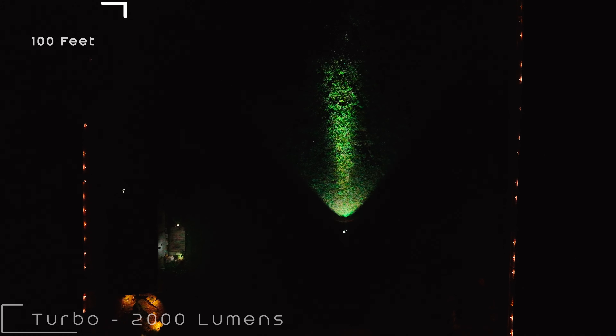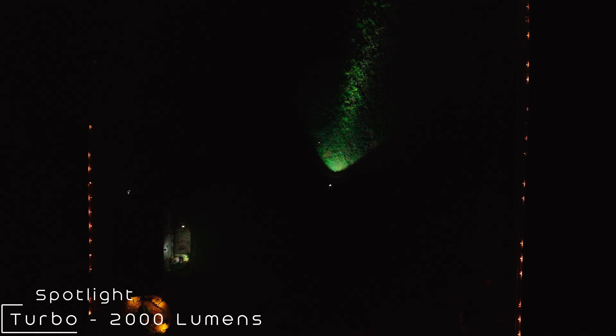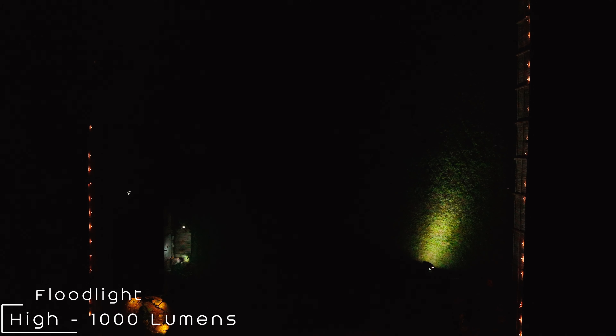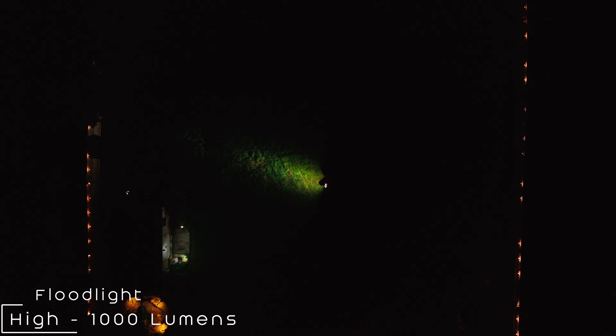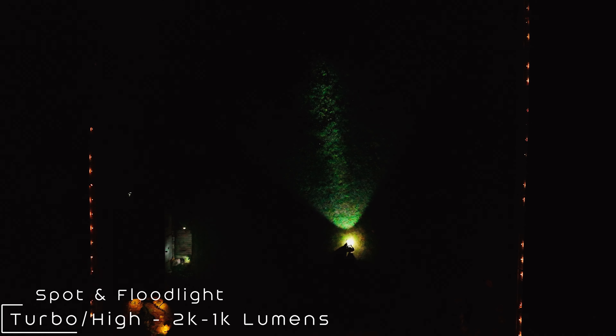Now the drone is 100 feet in the air. What do you think of this flashlight? Pretty impressive brightness and beam patterns. I'm using the spotlight and the floodlights in this drone shot.